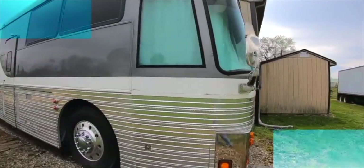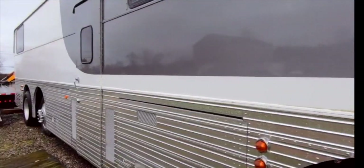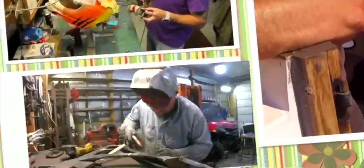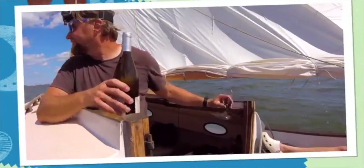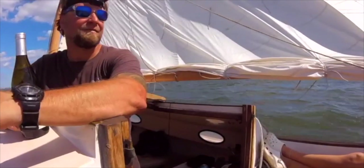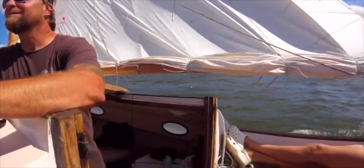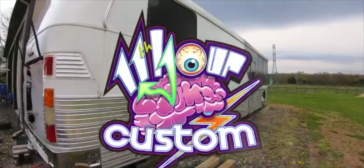Four years ago the motor decided to let go on me and I've been picking away at it ever since. Here at my shop you never know what jobs, projects, or shenanigans I'll be up to. Follow along with me as I try to get this bus back on the road and get into future projects. This is 11th Hour Custom.